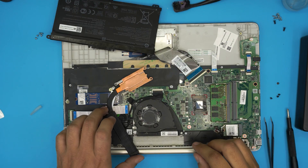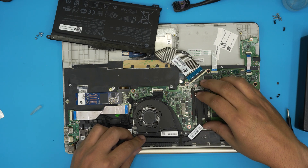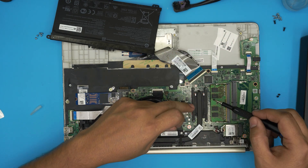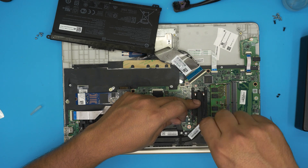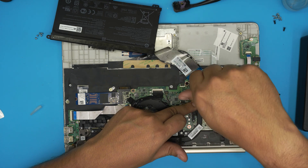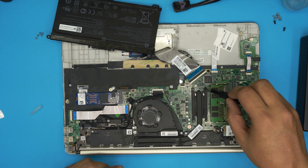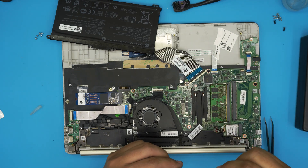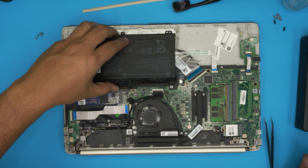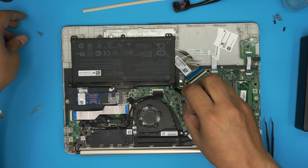Now grab the heat sink, align it, and bring it straight over the CPU. Put the four screws on top — make sure you cross-screw them; never go clockwise around. Always cross-screw in an X shape: put one in, hold it down, then put the opposite one, crossing each other, then the last two. Last, grab the battery, align the contacts, push it toward the motherboard, and place the screws for the battery.